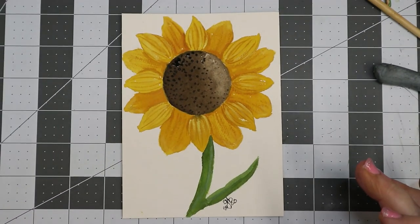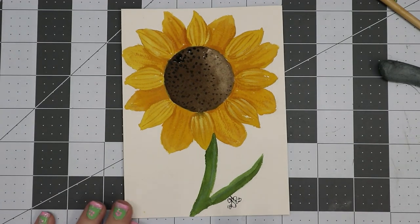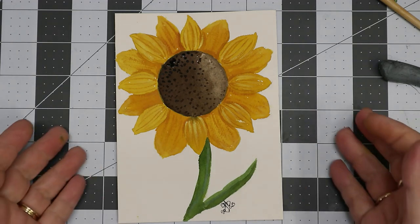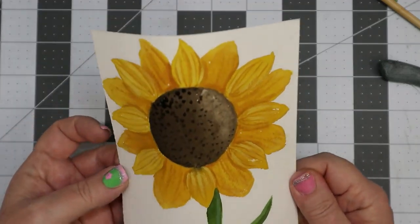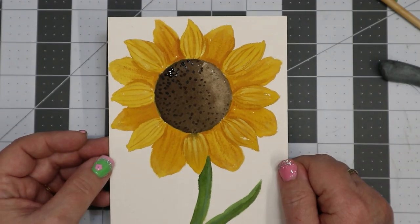There it is — finished! Oh my gosh, I think it turned out pretty cute. I had so much fun doing this today. I hope you enjoyed it too and that it inspired you to get out your watercolors and just play. The seeds are still a little wet but that's okay — I think it turned out beautiful.